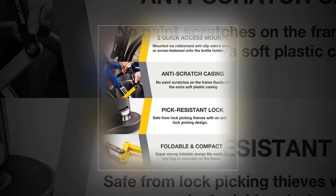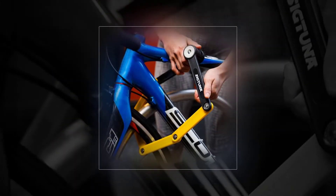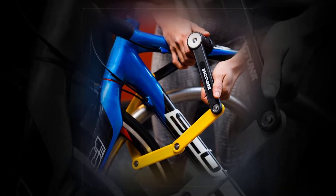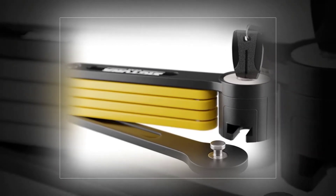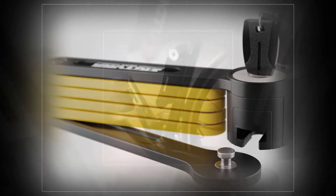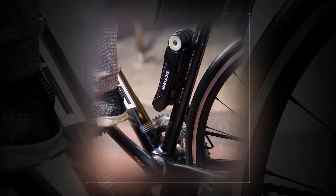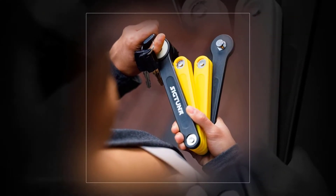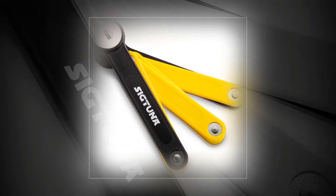Sigtuna Folding Lock. Secure your bike with this incredible model by Sigtuna. We have chosen this folding lock as it is a great value for money — it is strong, durable, and very easy to fold and unfold. It measures 7.5 x 1.6 x 2.2 inches and unfolds to 60 centimeters. It features an ABS steel design with steel bars and housing, plus a durable locking cylinder.